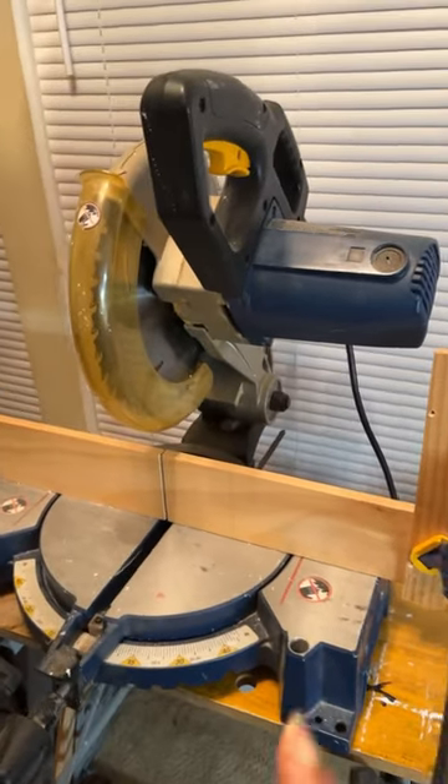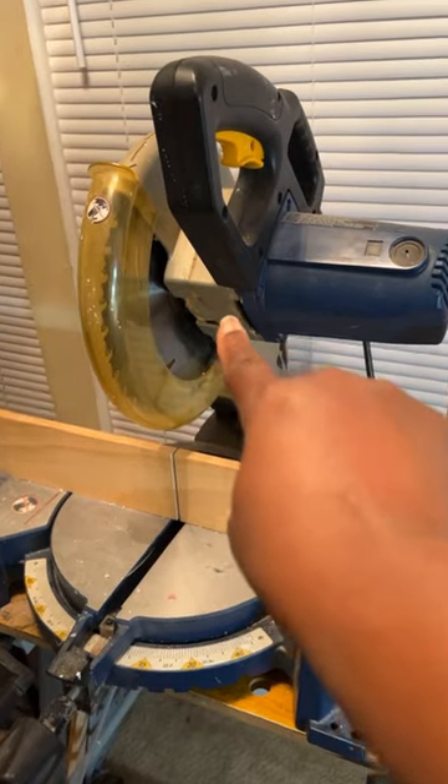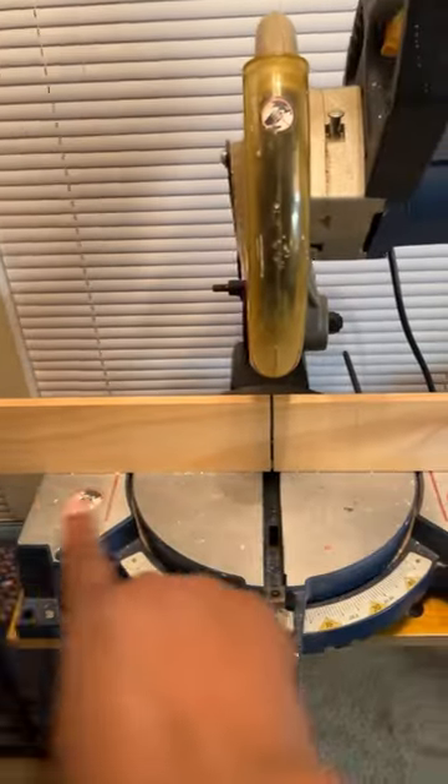Let's get this done in 60 seconds. How do you make a stop for your miter saw? What I did, I took this one by three.